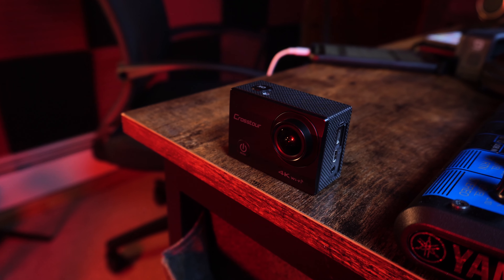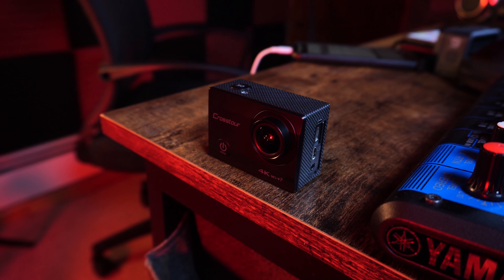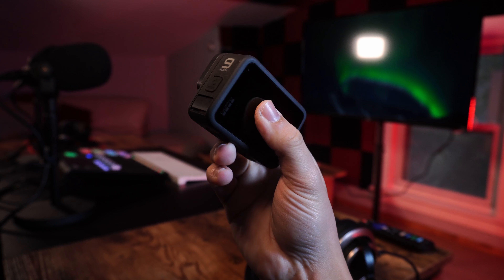There are so many action cameras out on the market, and if you look around Amazon, you'll definitely come across many different 4K action cameras for as low as $40, $50, and even $60. Today I would like to compare this Crosstor $60 action camera with my GoPro Hero 9 Black.